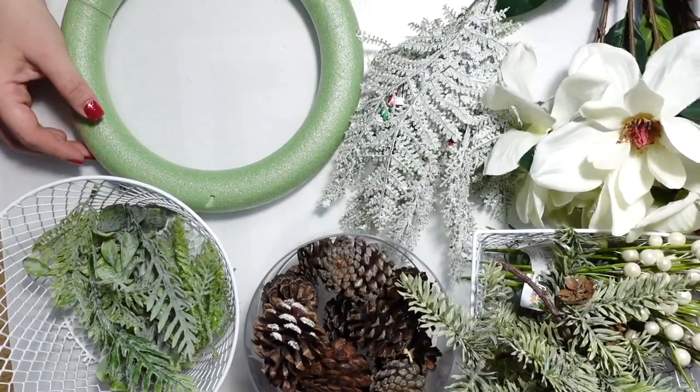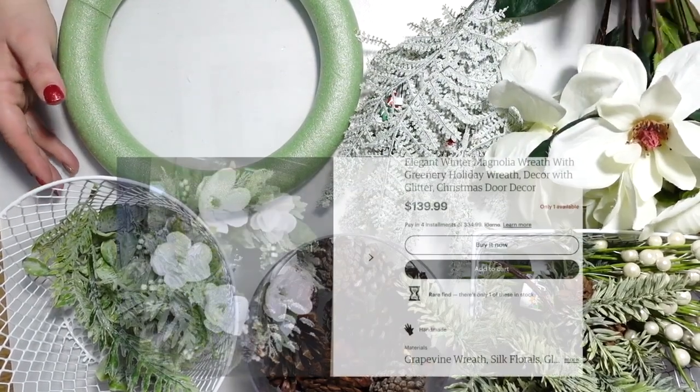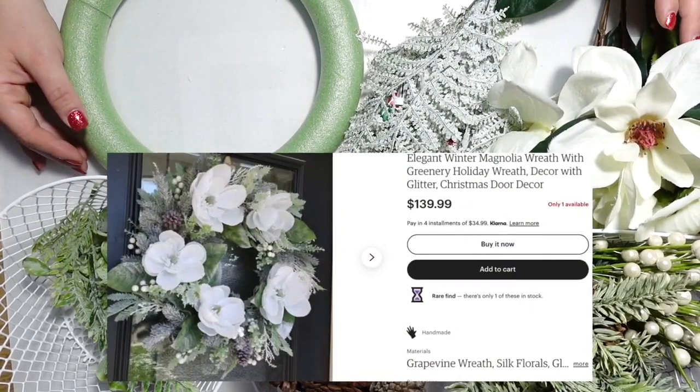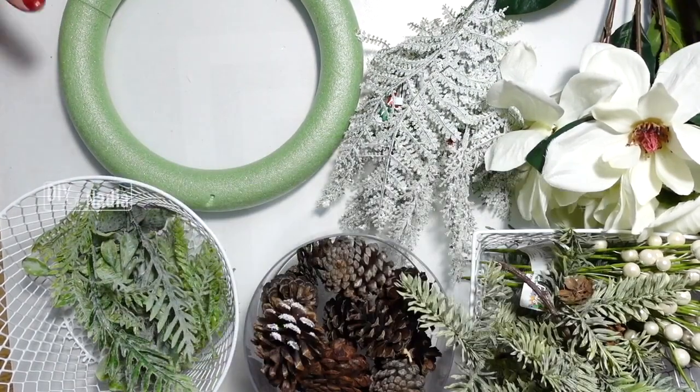Welcome to DIY with Nadia. Today we are making a gorgeous wreath that I found on Etsy for $139.99 — and I'm going to make it for basically next to nothing.